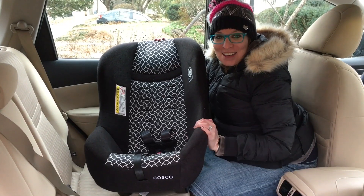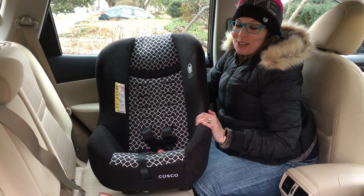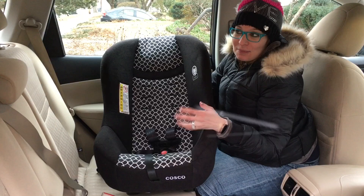Hi, my name is Sara Moskowitz. I'm a certified Child Passenger Safety Technician in Providence, Rhode Island, and I'm going to demonstrate how to install the Costco Scenera Next rear facing. This video does not replace your owner's manual and does not replace a meeting with a CPST, but it's just something to give you some visual demonstrations of what you'll be reading in your owner's manual.